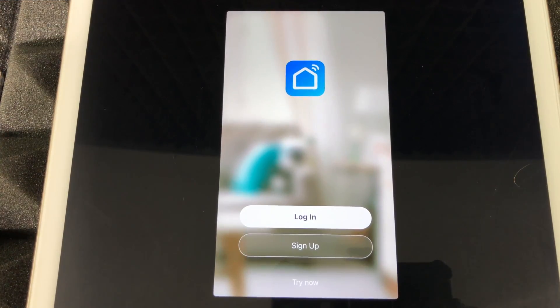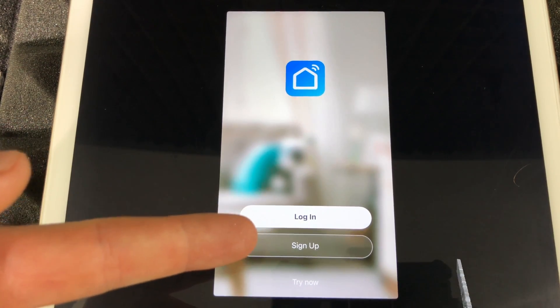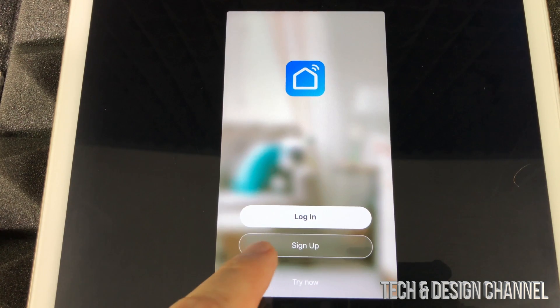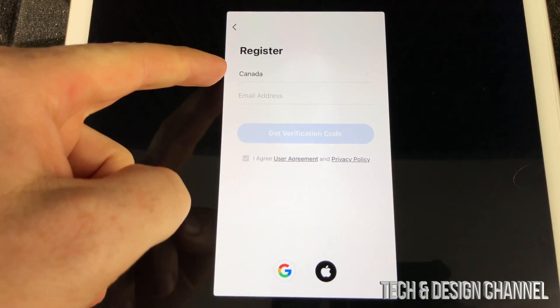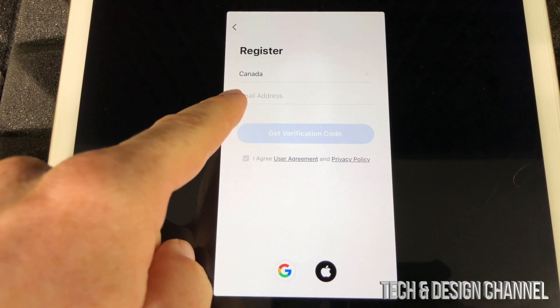It's good to have this portion of the setup done before we even plug this in, so you guys can see how it is. You can log in, sign up now, or try now. What you should do is sign up now. If you don't have an account, go ahead and sign up. You don't have to agree — just register, whichever country you're in: USA, Canada, anywhere.